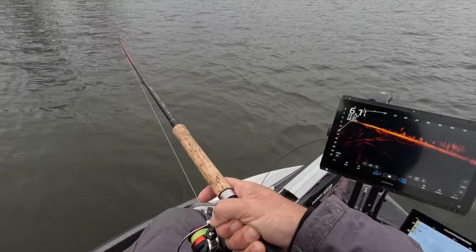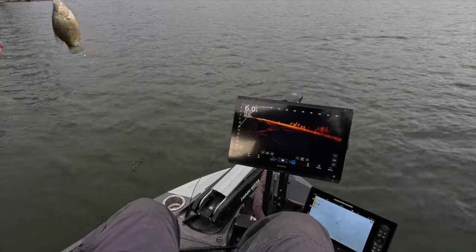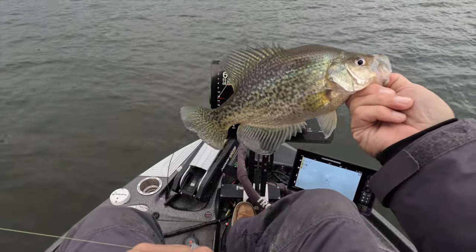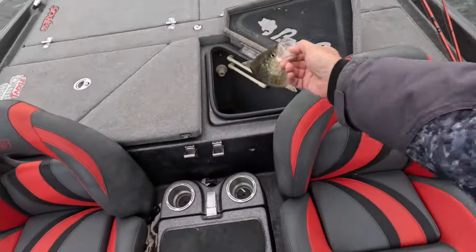Oh baby, we got one off the dirt! This is a good fish — oh yeah, slab baby! That's the first official fish on the Comet Sniping Braid right there — good slab! We're gonna keep that one for pictures.